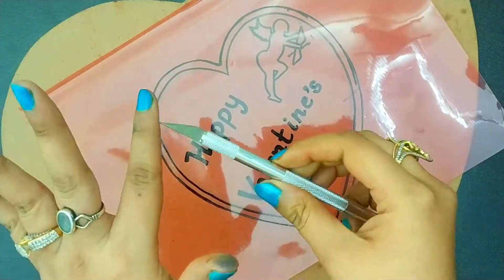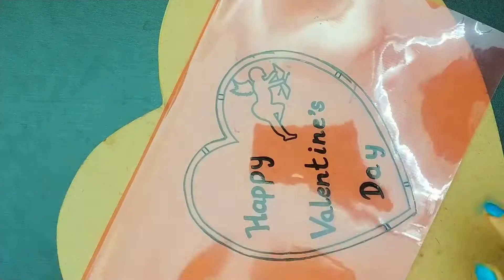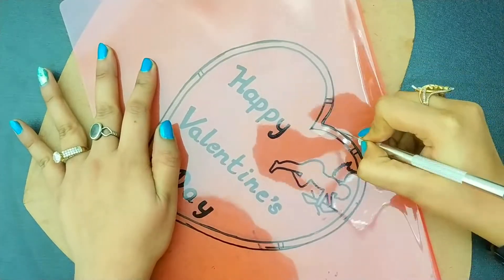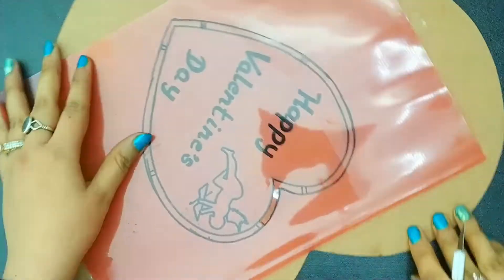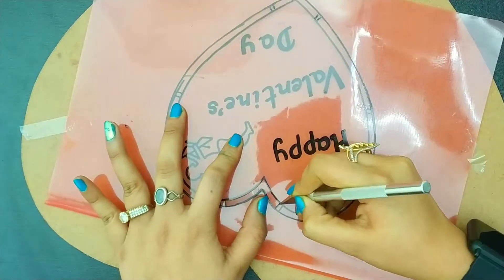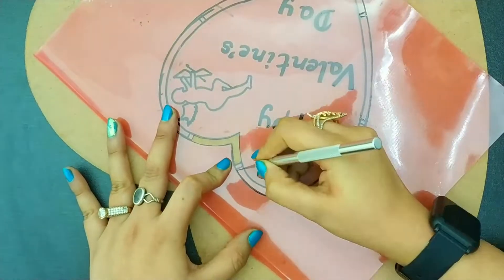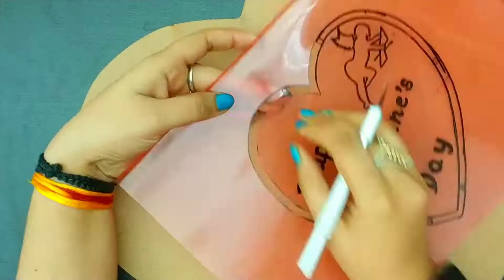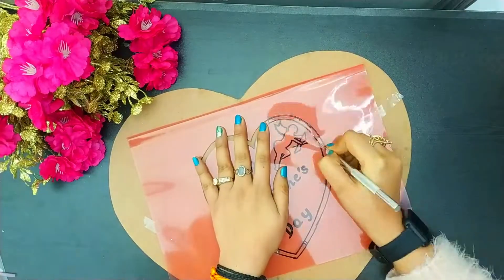Now guys, this is a craft knife. You can buy it from any craft shop or from Amazon. For cutting the heart, first of all we have to cut the sides — cut all the lines and all the pieces. You have to cut the sides first, then keep the sheet plain so that your work will be much easier and the cuts will be very accurate.